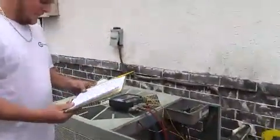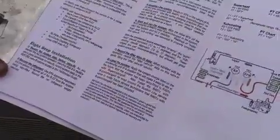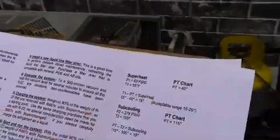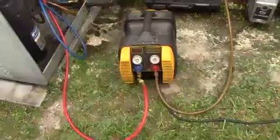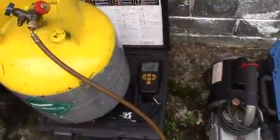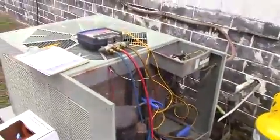Step two is to recover the refrigerant. Looking at step three in the guide, it says to install a new liquid line dryer while you have the system down — it's a good time to do that — but in this case we're not going to do that today. We are hooked up: gauges are still connected, hooked up to a recovery unit which is connected to a recovery tank. We have our scale set at zero pounds so we can see exactly how much gas we take out. We'll start the recovery unit and pull all that R22 out of the system.